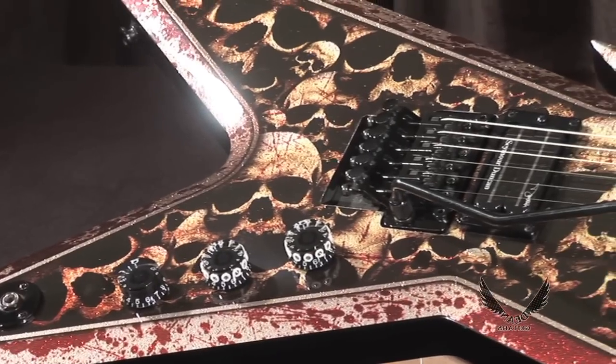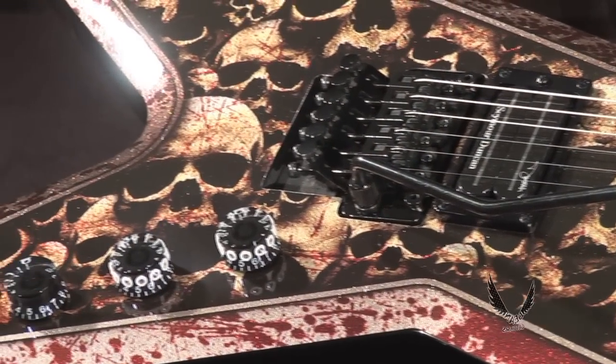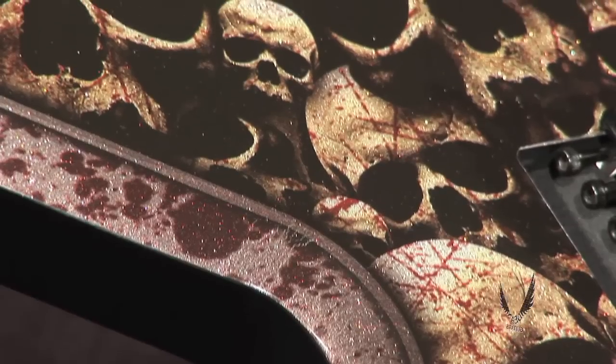This beast, emblazoned with a metallic glitter blood skull graphic as only offered previously on the Dean USA Custom Razor V, is the most wicked Razorback yet and it comes in a deluxe hard shell case.